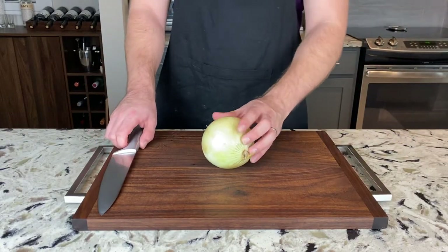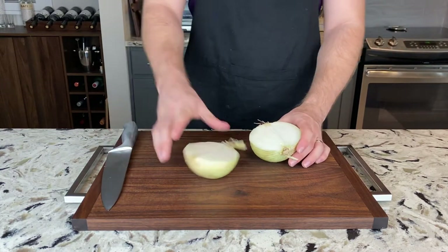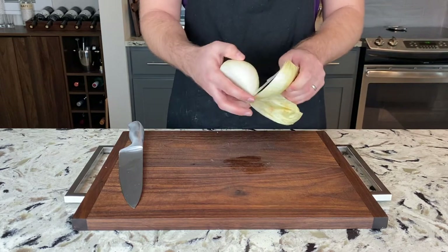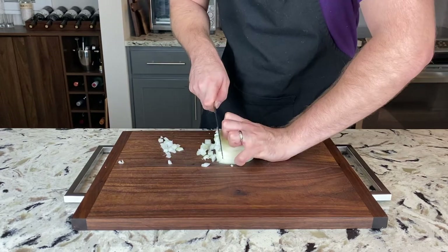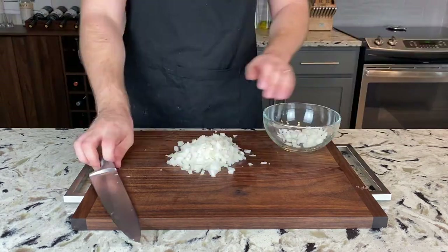To start this recipe off, we're going to need one sweet onion. We're only going to be using half of it, so cut that onion in half. Peel off the outer layer of skin, and then dice your onion. Then we can set our diced onion off to the side into a bowl.